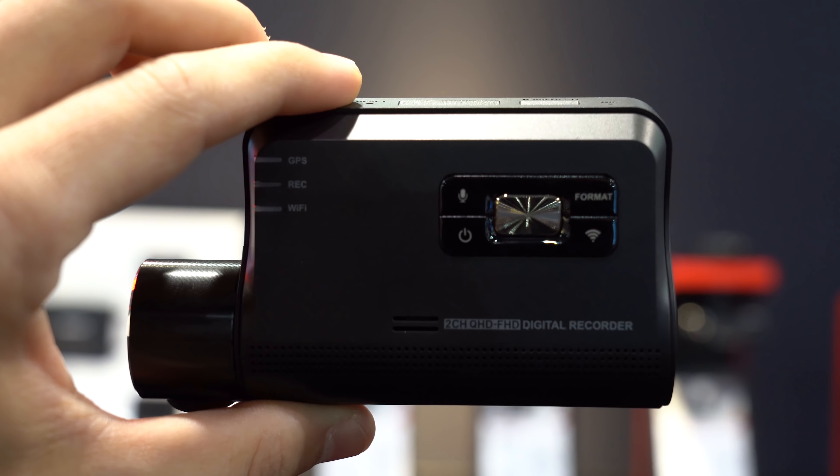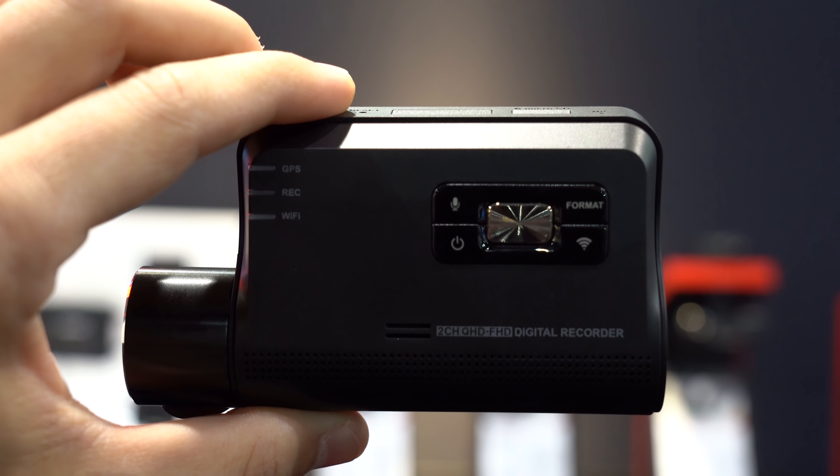This one is just a prototype, so we don't have any final samples or actual images of the QA100 yet. This isn't the final color — it may be a different color, we're not quite sure yet. We don't have any confirmed specs as of right now. It's still really early in the development process, so a lot of things are still being figured out. As for expected price or release date, that's still TBD.